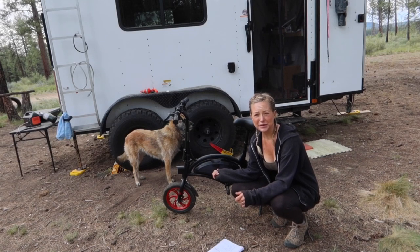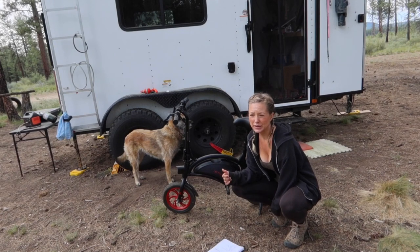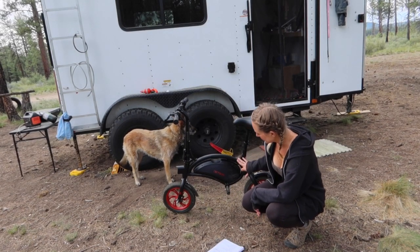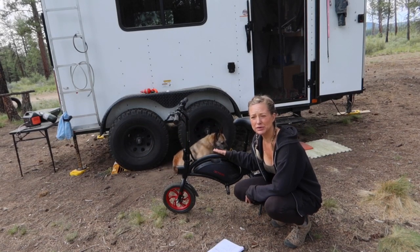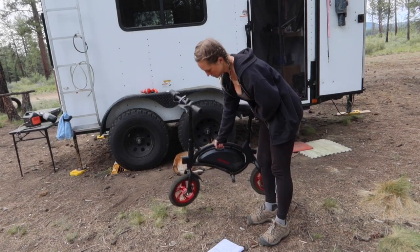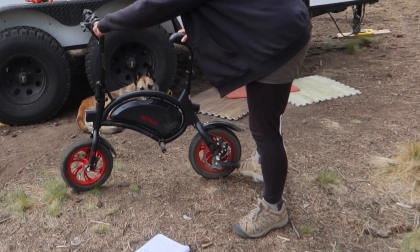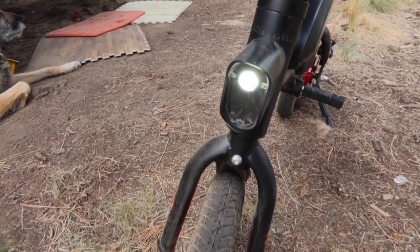Sarah got this for $349.99 at Target. On the Jetson Bolt website it goes for $399.99. As you can see it's a pretty sleek aesthetic, it has a lightweight frame, it's really quiet, and it has a pretty powerful motor. It has this built-in carrying handle and a kickstand.